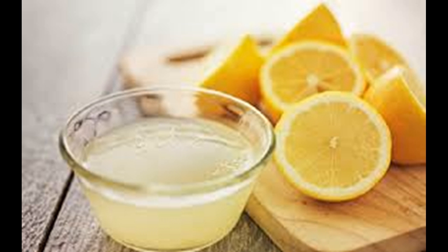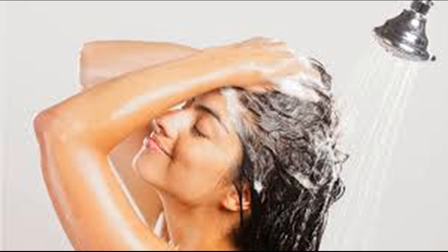Combine lemon juice and water. Mix one quarter cup of warm water with one cup of freshly squeezed lemon juice or bottled lemon juice, then add one cup of orange juice and fill a spray bottle with the mixture.